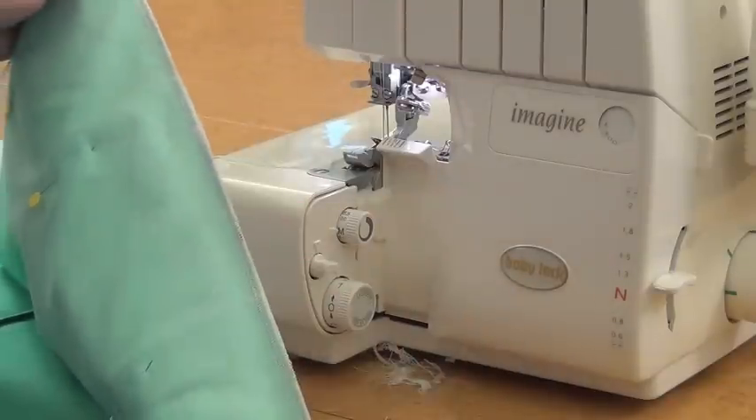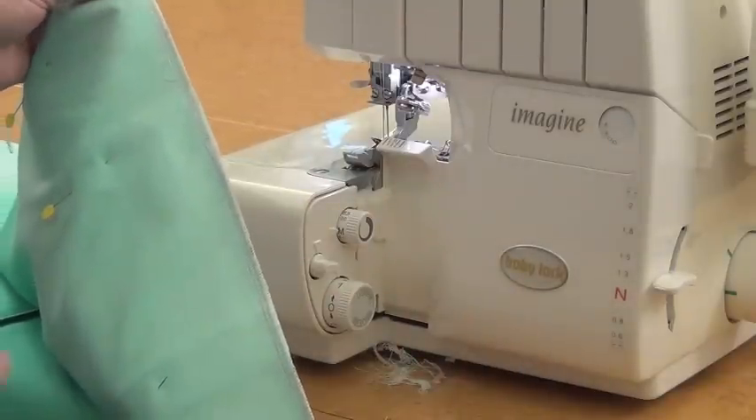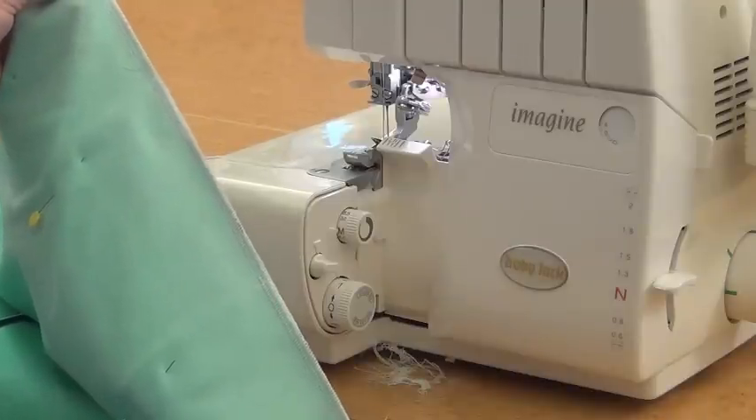And there you can see I've sewn the top of the bag. Now I'm going to do the same at the other top edge of the bag, and then we're going to turn it around so that we're ready to sew the side seams.